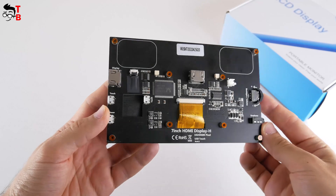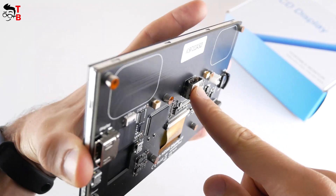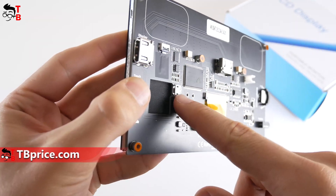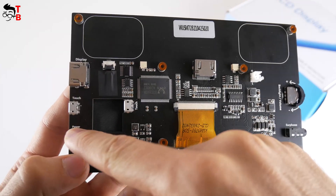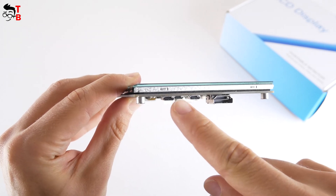The most interesting thing about this monitor is on the back, unlike other portable monitors — we can see what is inside. First, there are two areas for connecting speakers. Then there is an HDMI input in the center for connecting a Raspberry Pi computer or any other devices. There is also a microUSB touch port on the back. You can also connect a cooling fan, but it is sold separately. On the left side, we can see HDMI input, microUSB touch, and microUSB power.